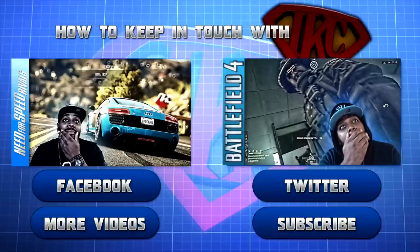Peace. Like more videos. If you want to see more content from IKC, click subscribe. And don't forget to follow IKC on Twitter and to like his Facebook page. This is Siri signing out. Peace.